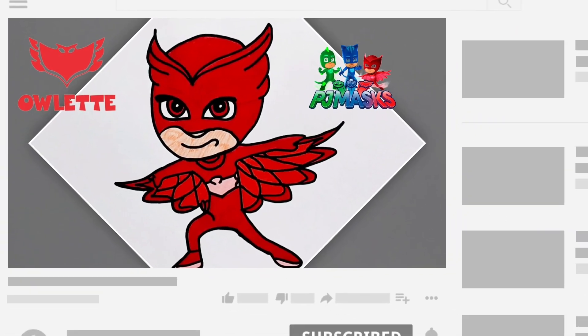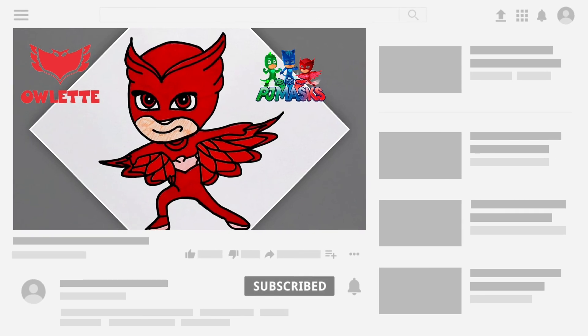For more coloring videos, subscribe to the channel and like the video. We will see you in our next video soon. Bye!